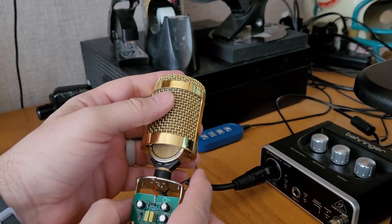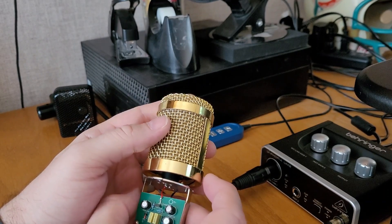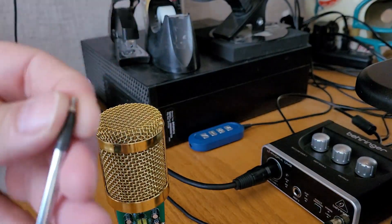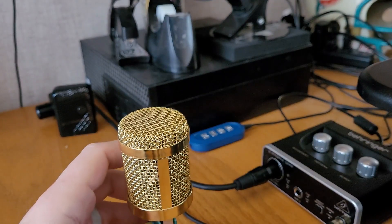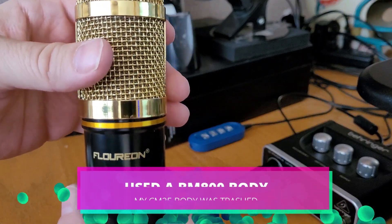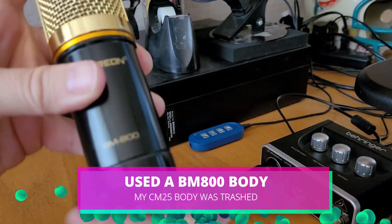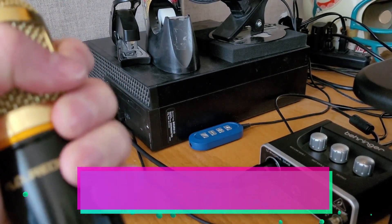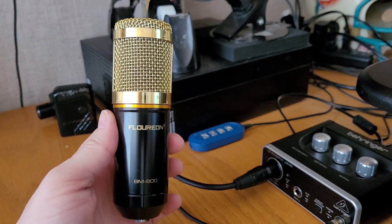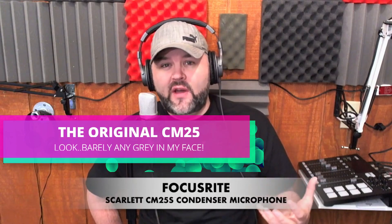That's tight. Head basket's on nice and tight — now let's put the body on. It doesn't get any easier than these BM800 bodies, and honestly I don't love the gold head basket but I don't hate it either, especially if it sounds good.